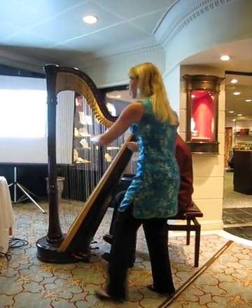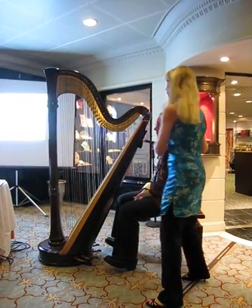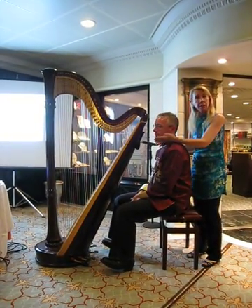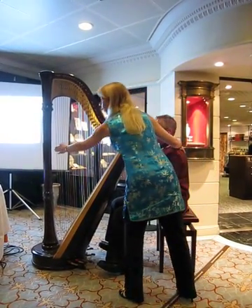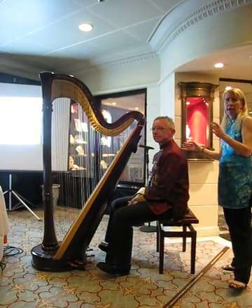In order for Martin to be able to reach down to touch these lower strings, the harp has to sit on his right shoulder. It has to. If it was sitting on his left shoulder, he would not be able to reach with his left hand down to where he needs to reach. So it has to sit there, and it doesn't matter if you're left or right handed at all.